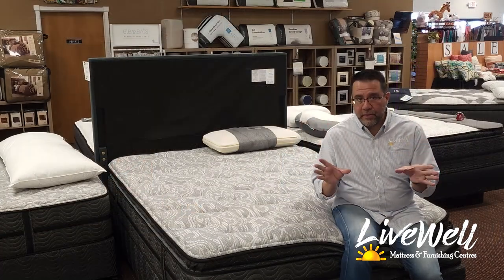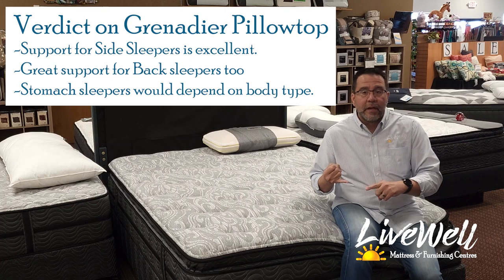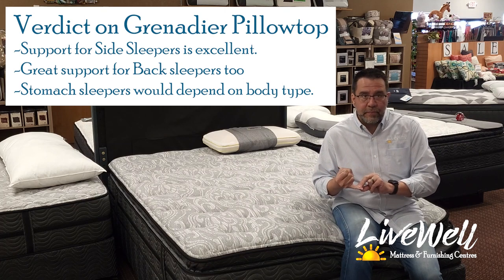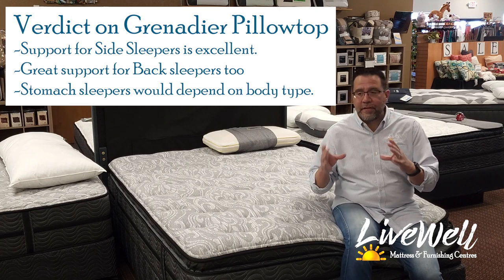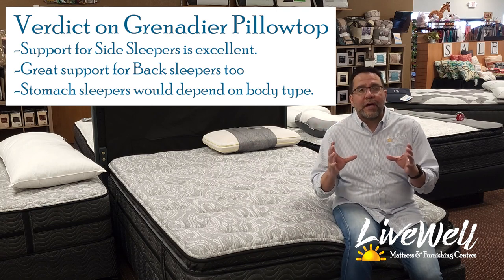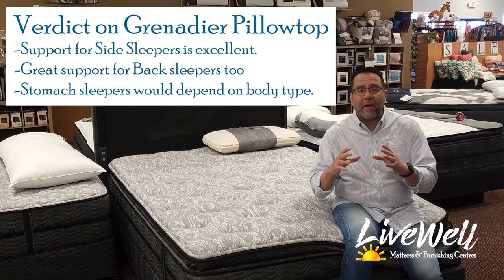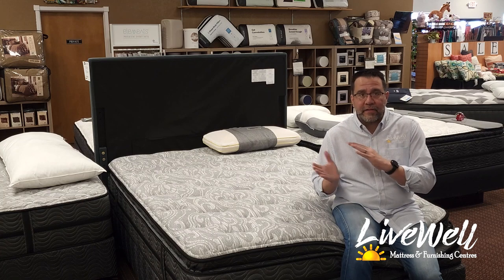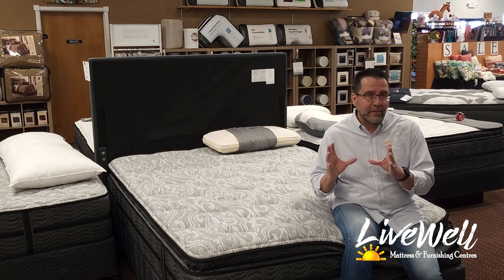You've seen all three sleep positions. The support is definitely there for side sleepers, and back sleepers are going to love this bed. For stomach sleepers, we're going to have to evaluate — this isn't something I'd feel comfortable selling online without knowing more about your body type and build. I know many body types can sleep on this, but there are many that can't as stomach sleepers.